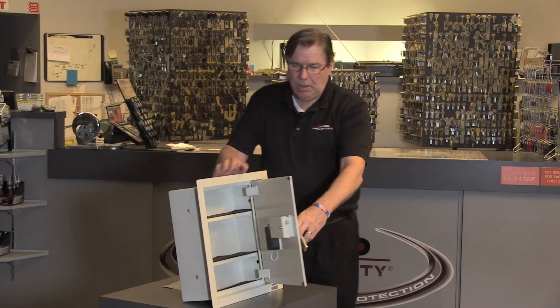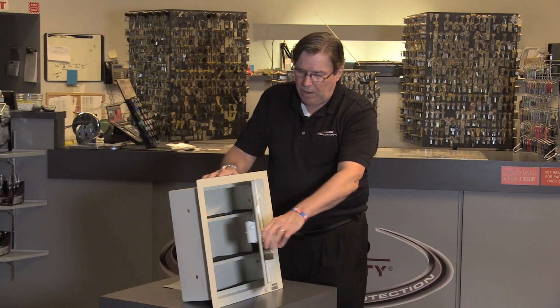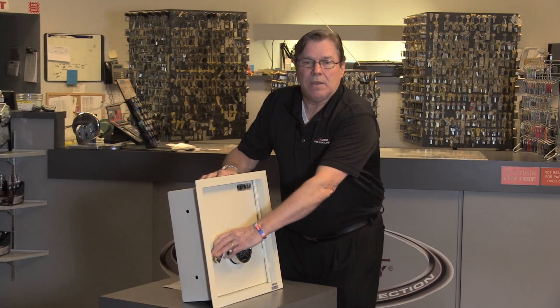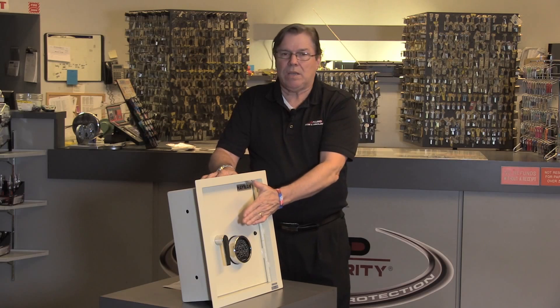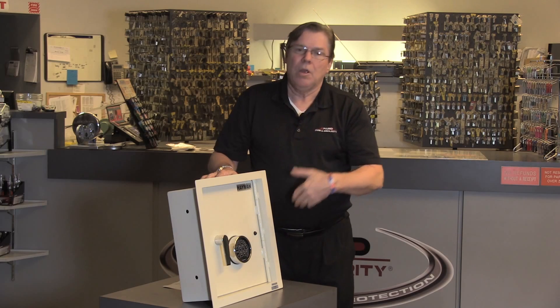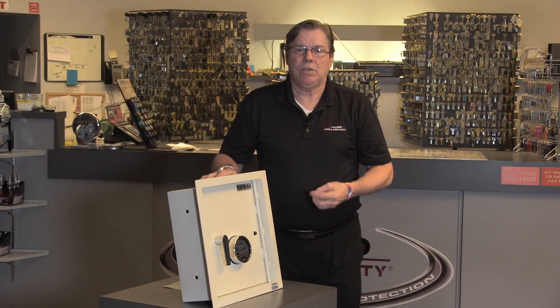As you can see, this door is extremely heavy. But what's really nice about this safe is that the handle and the lock are all recessed, so you can hang a picture or hide it in some other fashion in your home.